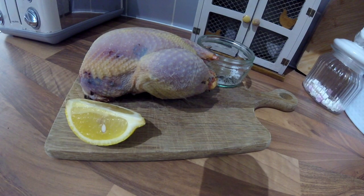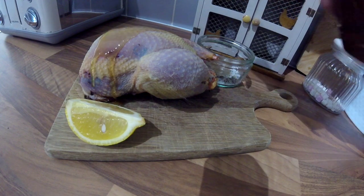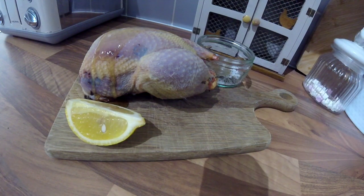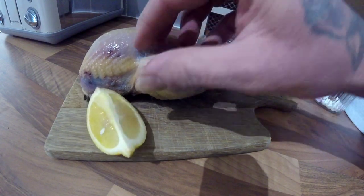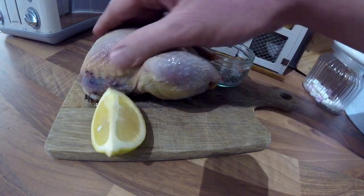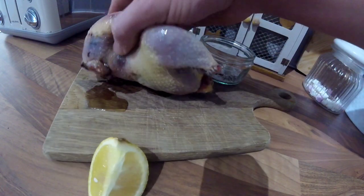I've got my partridge, some salt and pepper, a little bit of lemon, and I'm going to put a little bit of sesame oil on it. This just gives it a nice flavour rather than the normal rapeseed, vegetable, or sunflower oil. I like to massage it with the oil so it's got a nice little coating.